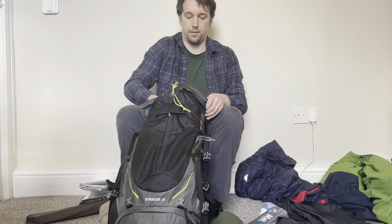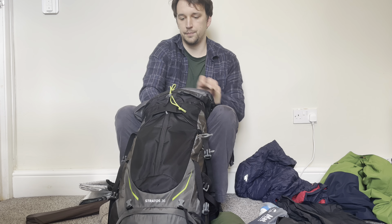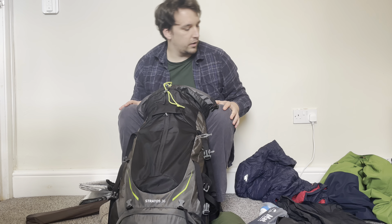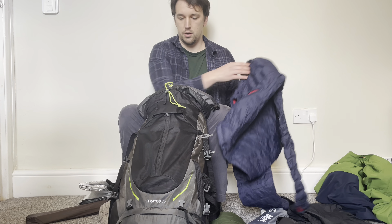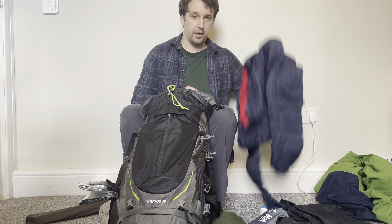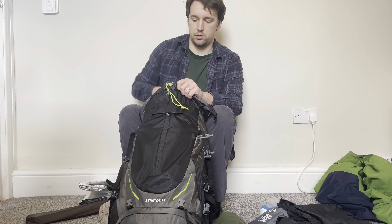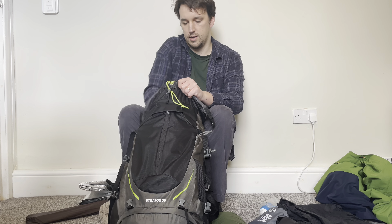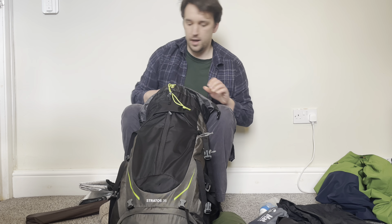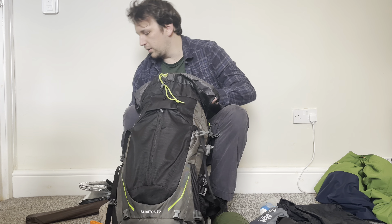I put the sleeping pad next to the stove and stand it up alongside it. That leaves a nice big gap towards the front of the rucksack, which is perfect for my down jacket. I used to store the down jacket in its own dry sack but that was awkward to pack and just not practical, so now the down jacket is just stuffed in there.